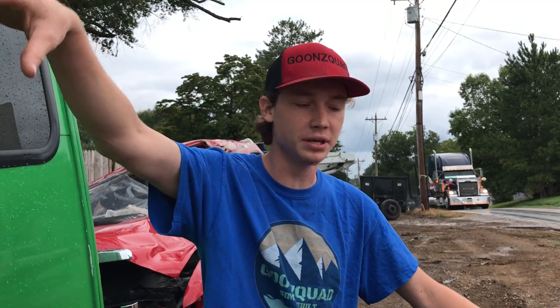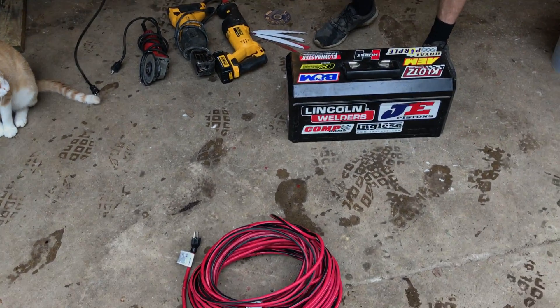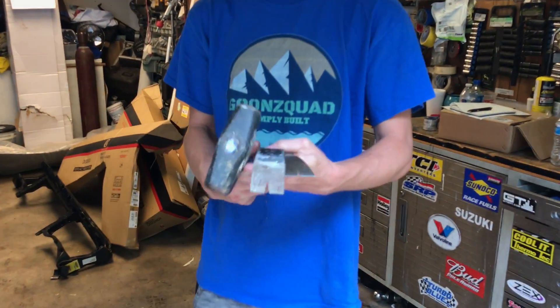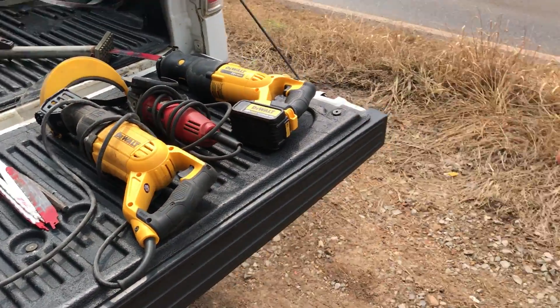He got the car set out here for us, closer to the building where we can run a hundred-foot drop cord. It's pretty loud right now. We're gonna go ahead and run home to get a grinder, sawzall, some blades, and get to cutting. We got all our tools here — the sawzall, the grinder, the toolbox, extension cord, chisels, and a hammer. We're gonna head that way and start cutting. We are back at the junkyard with all the tools set out.